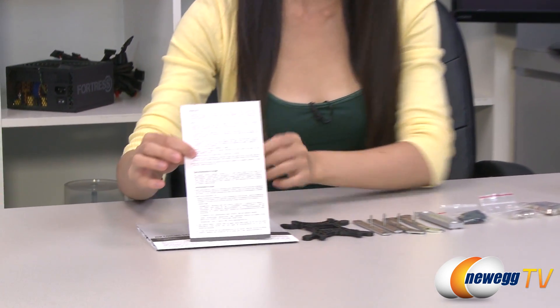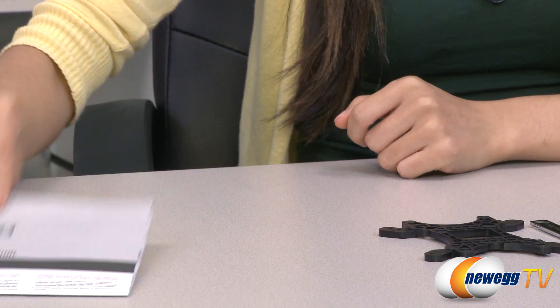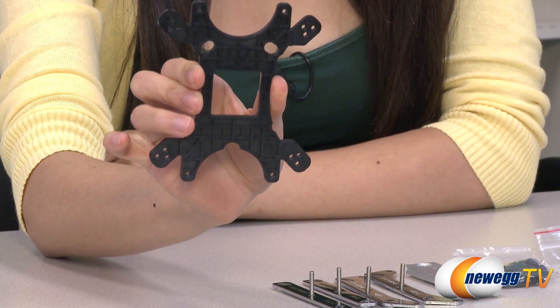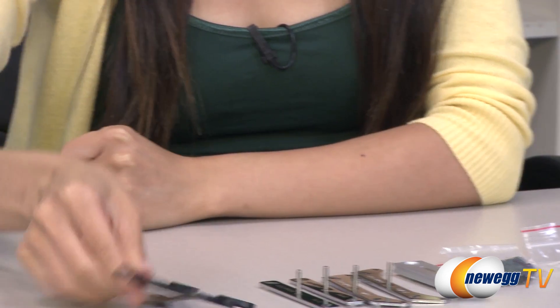Here's everything that's included in the box. We have the heat sink itself, which I will talk about in just a little bit, but let's move on to this area first. We have your warranty, user manual, and a universal backplate for both your Intel and AMD setup. This side goes against the motherboard for AMD, and this side for Intel.